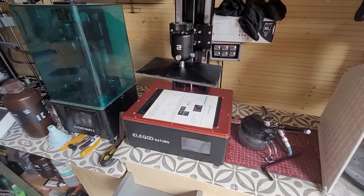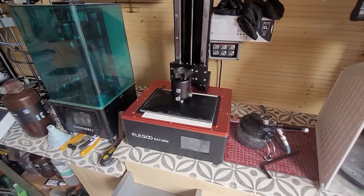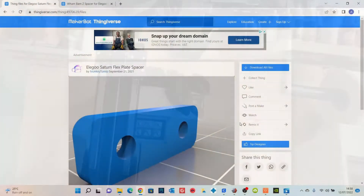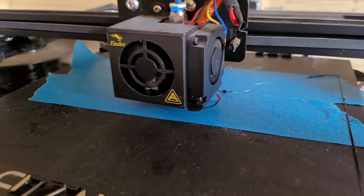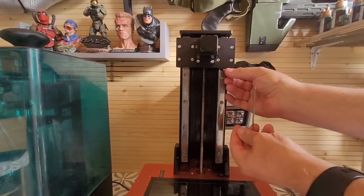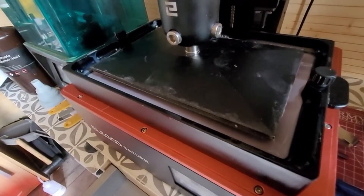I popped the build plate back on and started the leveling process the same as normal, but then this horrible noise happened. It turned out the Z-axis limiter was just not long enough because of the added height of the build plate. What I had to do was build a little extender - I went to Thingiverse, found a plate spacer, went to my Ender 5 and printed it. If you've only got one printer, it's probably a good idea to print it before you start. Once you've got it, it's just a case of using the tools that come with the printer, popping it on to extend the limiter down, and re-leveling.